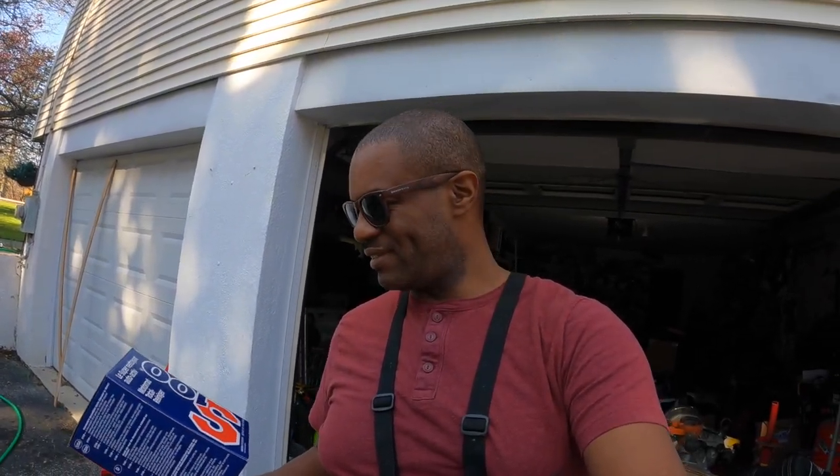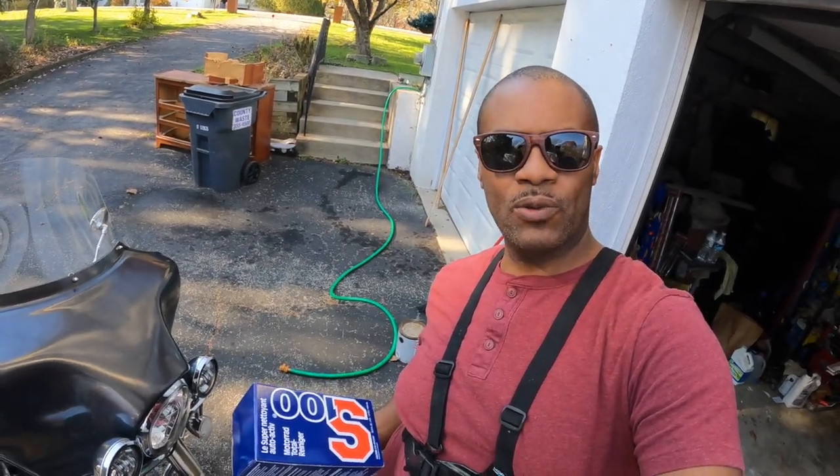Hey there YouTube, what is going on? It's your buddy Deep S1A, and today I have this cleaner I want to show you. It's called S100. I don't know how it's going to work — I don't usually use water. A lot of the times I clean my bike, I might once or twice throughout the year, but not very often. This is my hose, my trusty hose, and I'm going to rinse it down first and then try this S100 and see what this cleaner is all about. It's a concentrated cleaner.